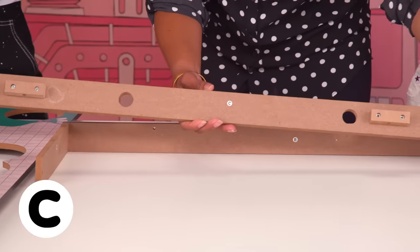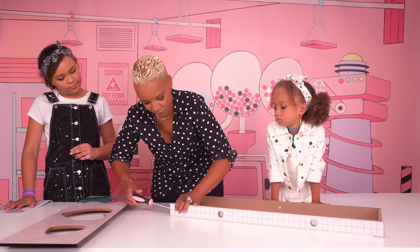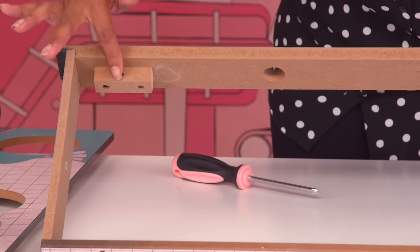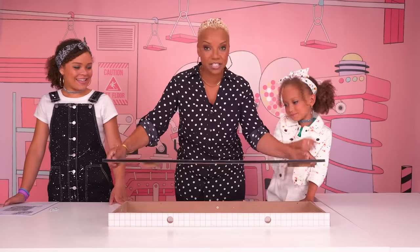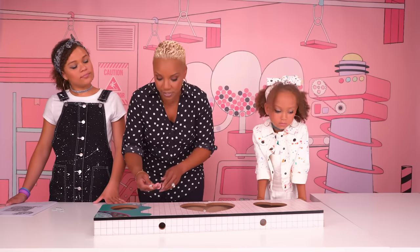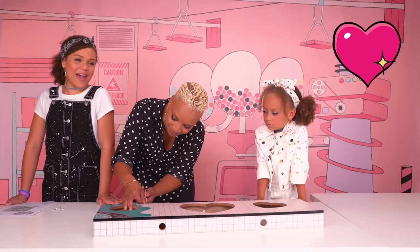Now we're going to screw in the C piece to the A piece with two screws. Screw in the first side. As you can see, these holes are at the top. Now you can screw in the D piece. And here's our D piece. I think I see a hot tub and a pool. The D piece fits very nicely into the piece that we just made. Now we're going to attach the two screws into the holes in the back. I heart this backyard patio.